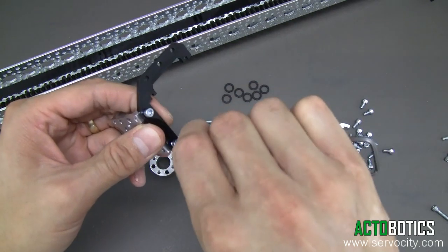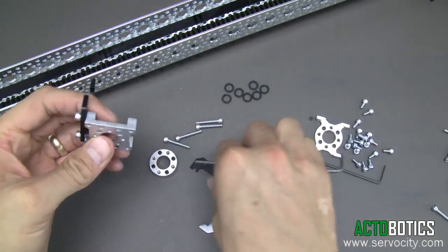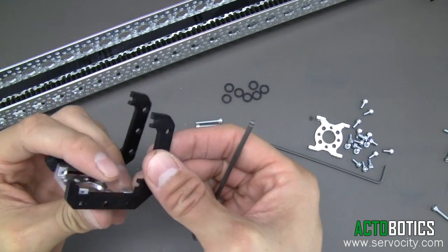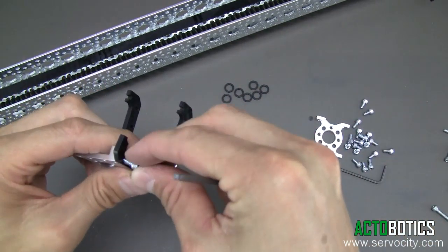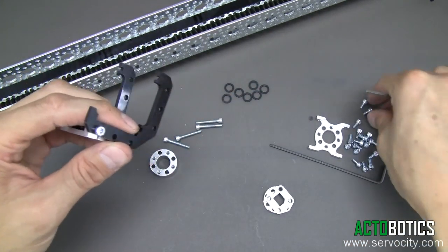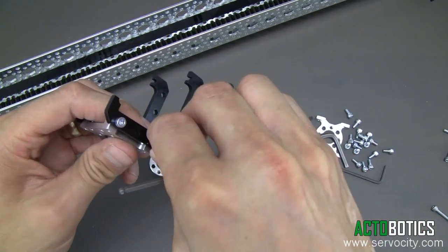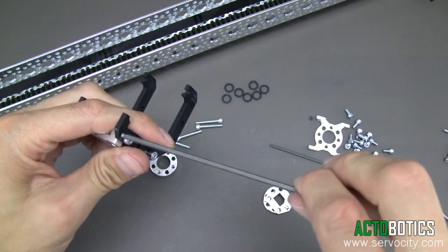We're going to grab our 6-32 by quarter inch socket head screws. Make sure both pieces have the notches lined up. You can easily assemble them the other way, but it will not work correctly. We'll tighten these down and go ahead and cinch those down.